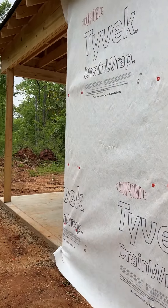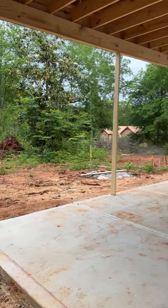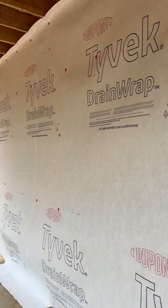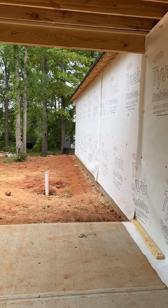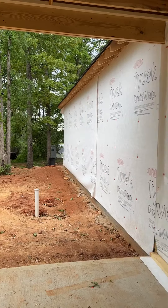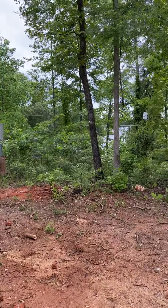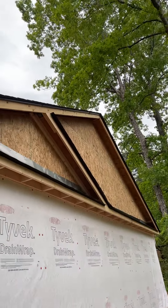This is the first time we've ever used this drain wrap by Tyvek, and as I come around the front porch, as you can see, the porch is done all the way down this side. The only piece left is on the other side down there around the corner where the garage door is, and then once we finish that, we have to do the gable ends, which have not been done yet.